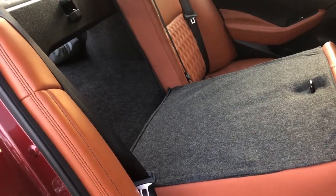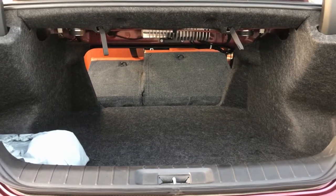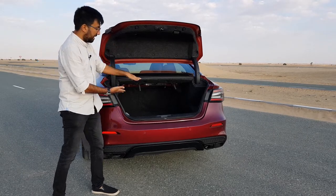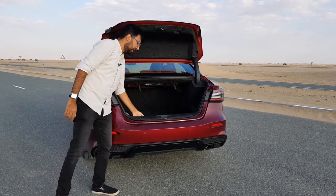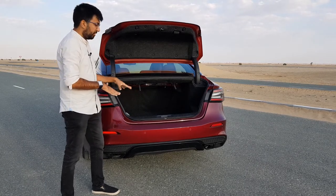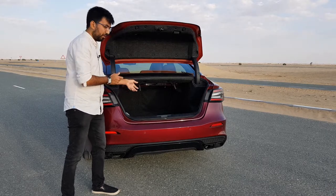The rear seats are collapsible in a 60-to-40 ratio. The floor is raised slightly, which means there is a minimum amount of space visible, and there's also a big lip at the loading edge. But the car sitting a little lower than usual makes it easier to take luggage in and out.